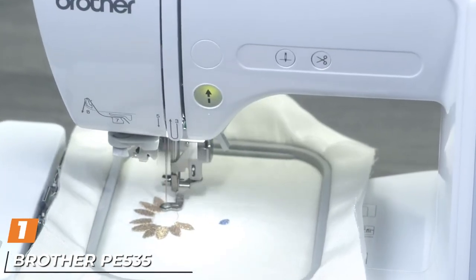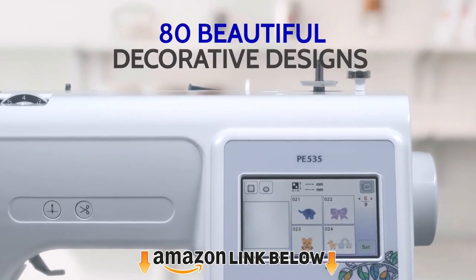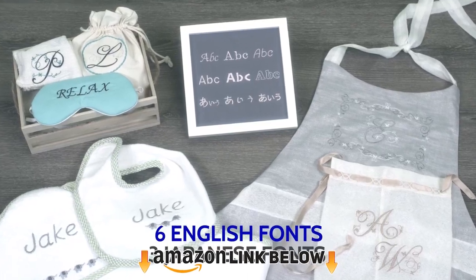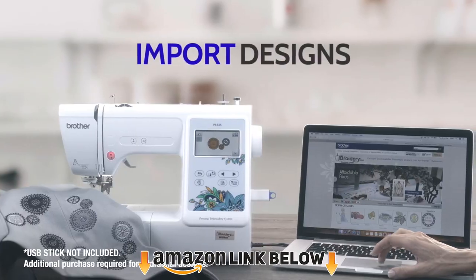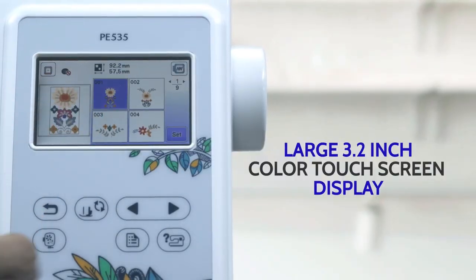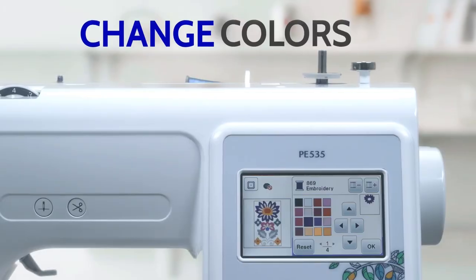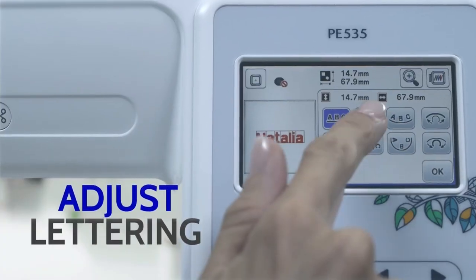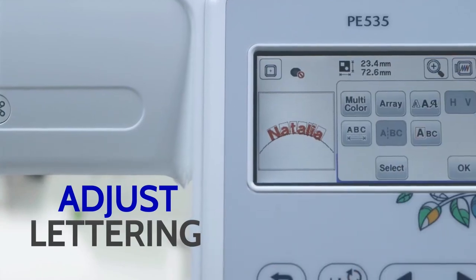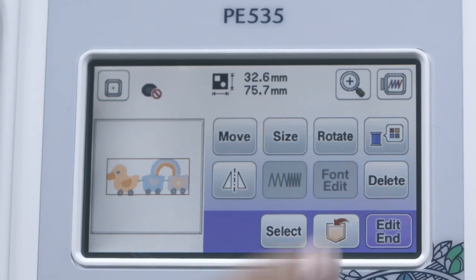At the first position of our list, we have the Brother PE535 Embroidery Machine. Finding a cheap embroidery machine can be a herculean task, especially with so many options available in the market. A more difficult thing is finding a machine that is simple to use and perfect for your skill set. That's where the Brother PE535 is good at — it is cheap, easy to use, and carries an array of advanced features to fulfill your needs.